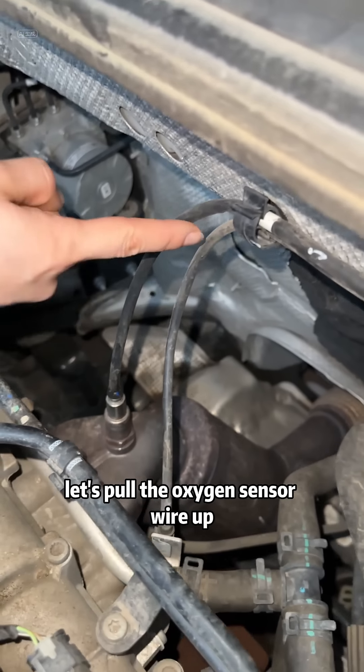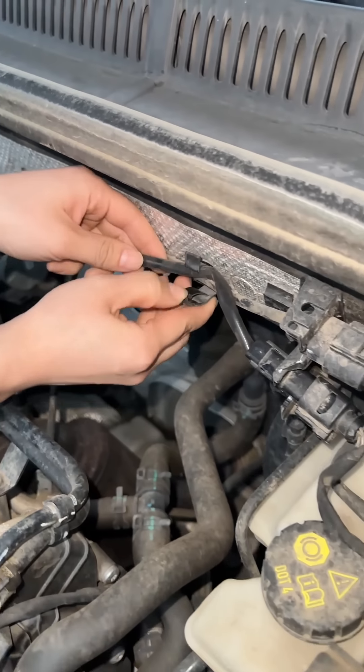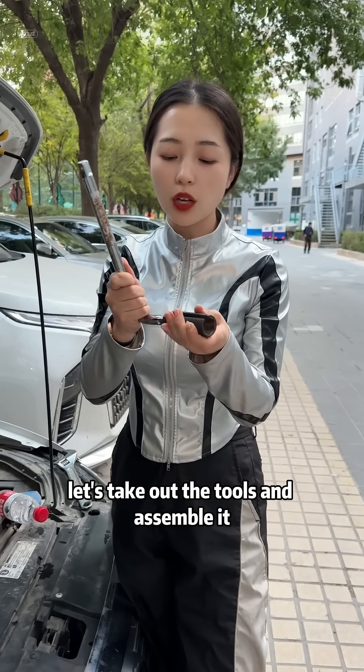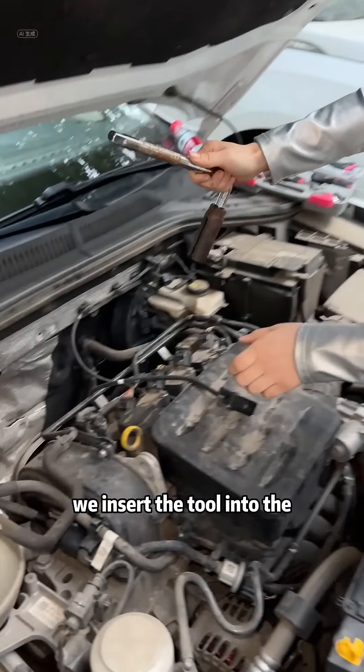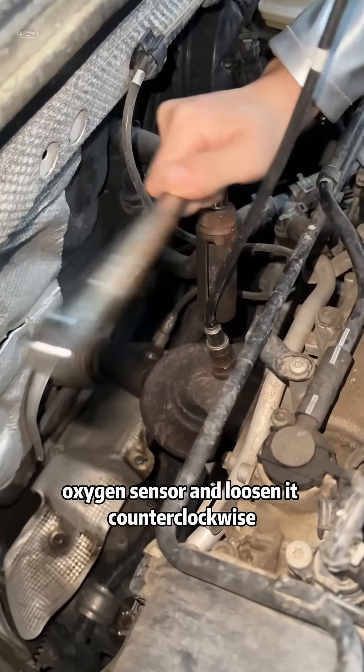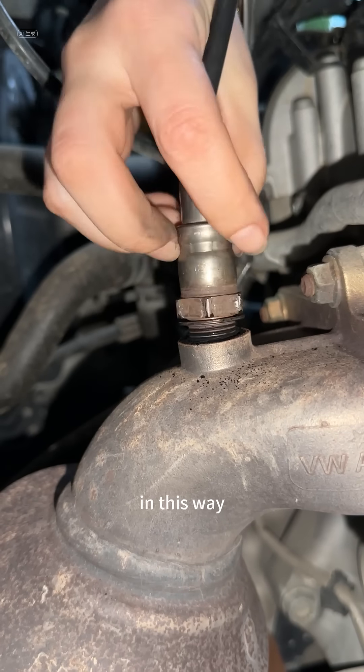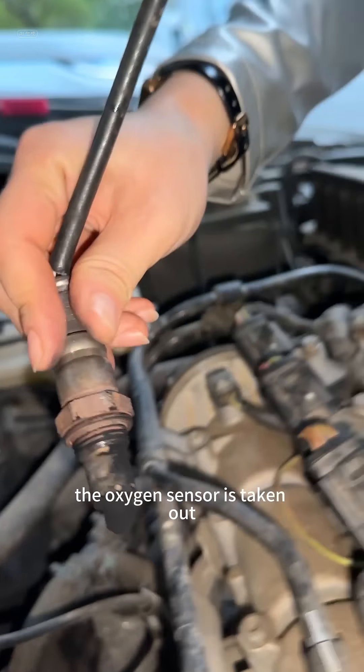Let's pull the oxygen sensor wire up, then unplug the plug. Let's take out the tools and assemble it. We insert the tool into the oxygen sensor and loosen it counterclockwise. The oxygen sensor is taken out.